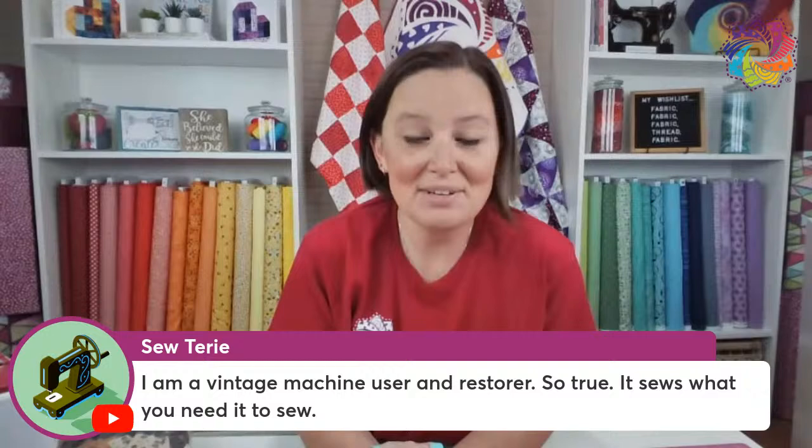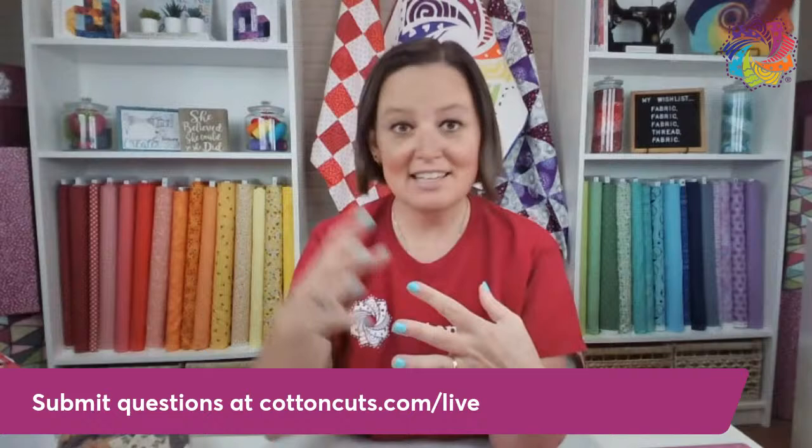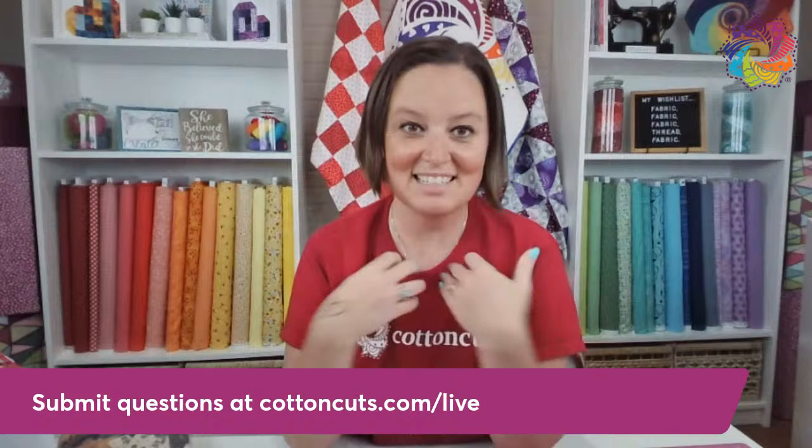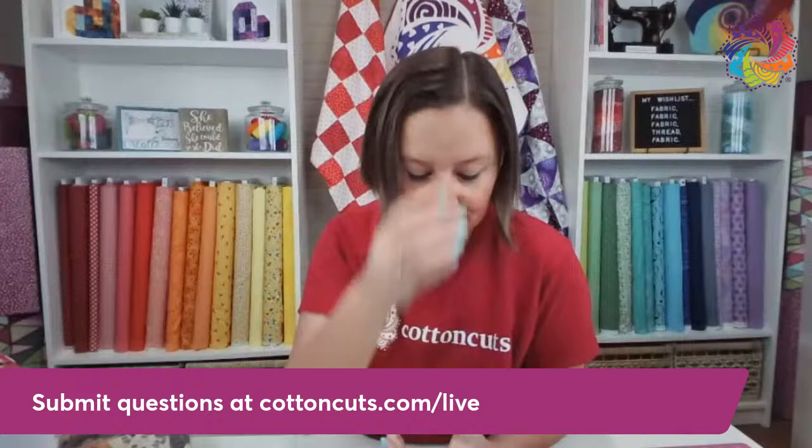Terry says she's a vintage machine user and restorer — so true. It sews what you need it to sew. We can look at a featherweight from the 50s compared to a sewing machine today — they still sew. The mechanism for the needle into the bobbin, into the thread is all still the same; it's just expanded the capability and capacity. I love vintage sewing machines. That's my featherweight that we have here on the set.